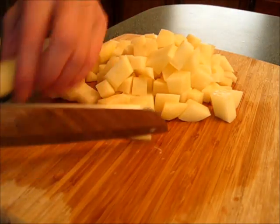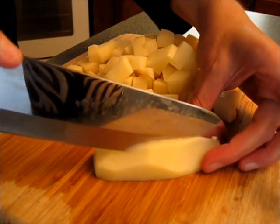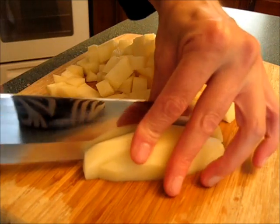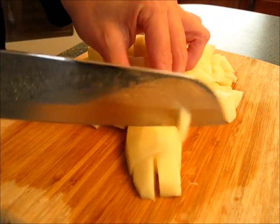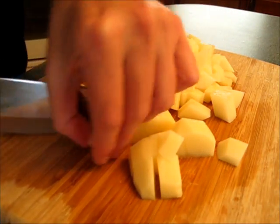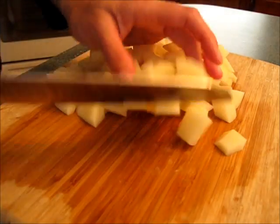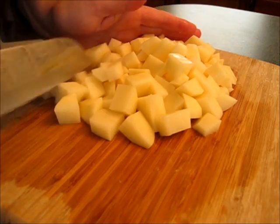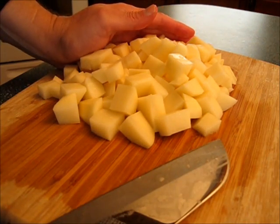We can do it again. Cut one, two, then just turn it around — one, two, three, four. Now you have your diced potatoes. There's about four cups of diced potatoes here that we're going to use in our potato soup.